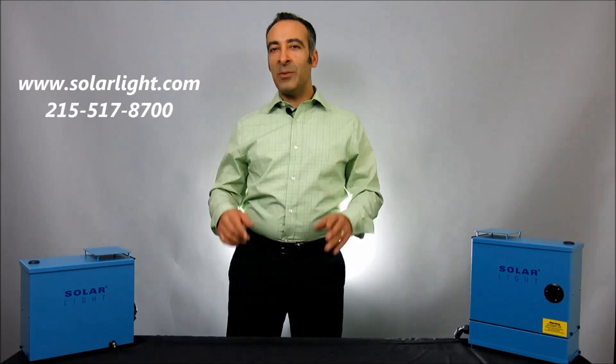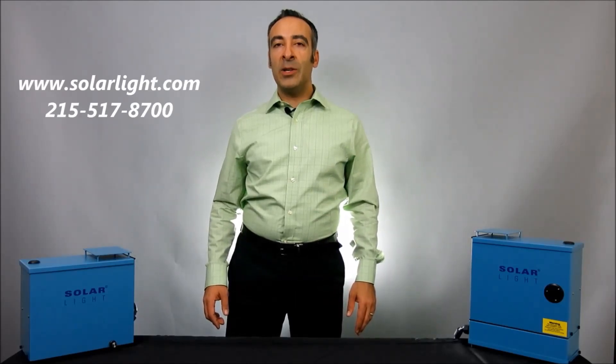Please contact us today with your testing requirements via our website www.solarlight.com or give us a call at 215-517-8700.